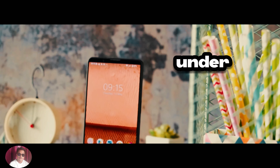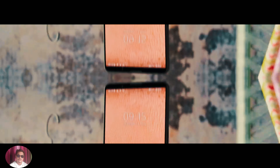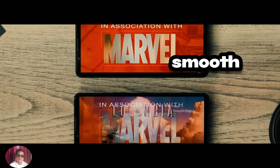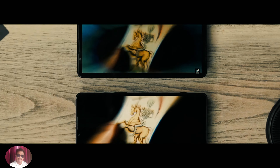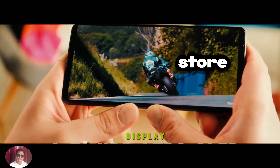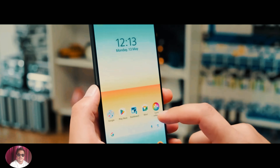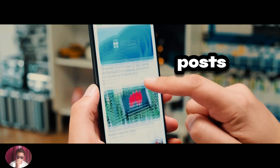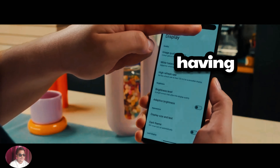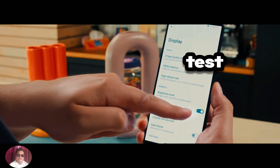Under the hood, the Sony Xperia 1-6 packs a powerful punch. It is powered by the latest processor, ensuring smooth performance even during the most demanding tasks. The device comes with ample storage space, allowing users to store all their photos, videos, and apps without any hassle. Additionally, the Xperia 1-6 boasts a long-lasting battery, ensuring that you stay connected throughout the day without having to worry about running out of power.